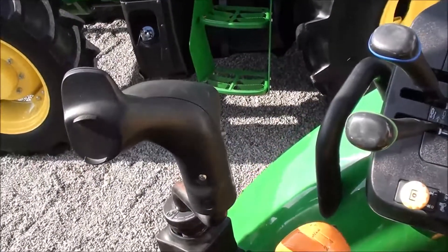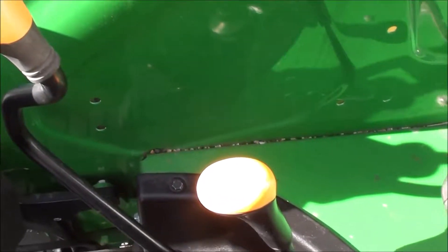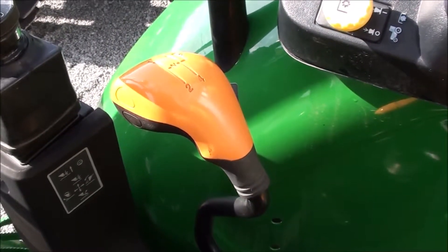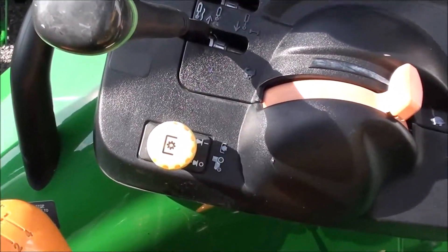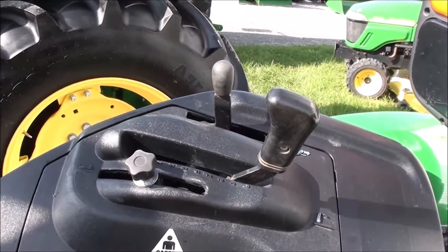To the right you've got your factory-installed joystick for your loader and a 12-speed transmission with three ranges down below and four synchronized gears in the main transmission lever. On the control console you've got two levers to operate your rear hydraulics, PTO engagement, throttle, and three-point control, all within easy reach.